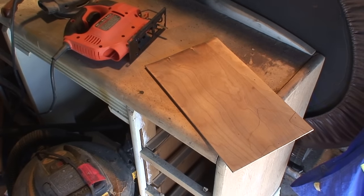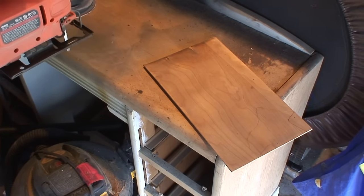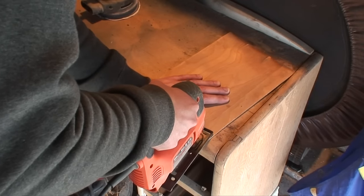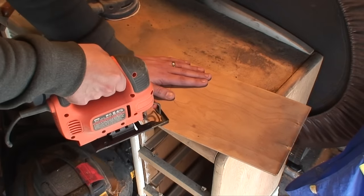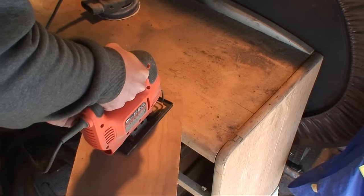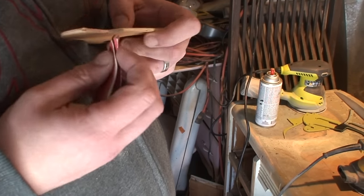Alright, welcome to Woodworking on a Wednesday with Nelson. That's awesome.